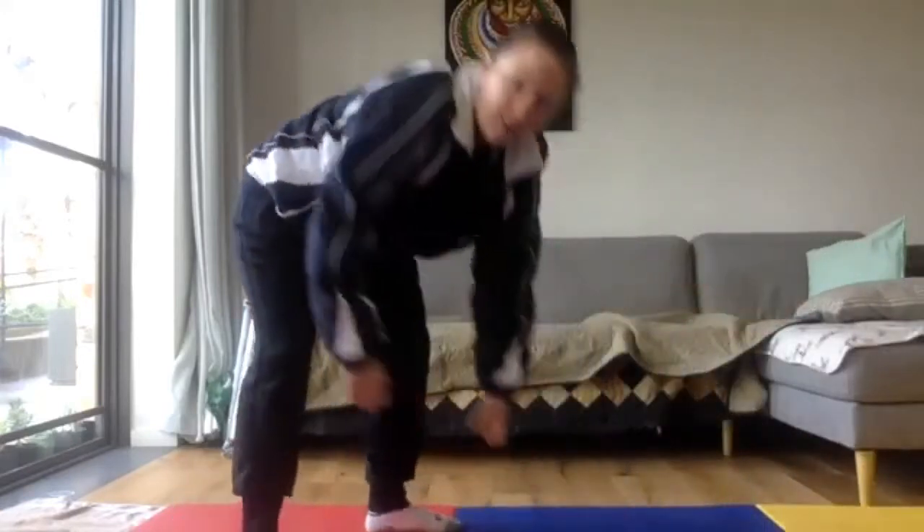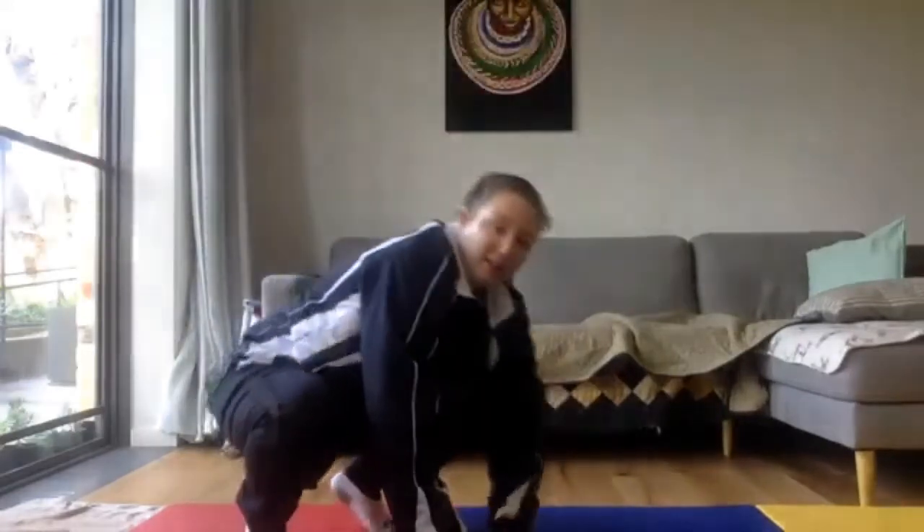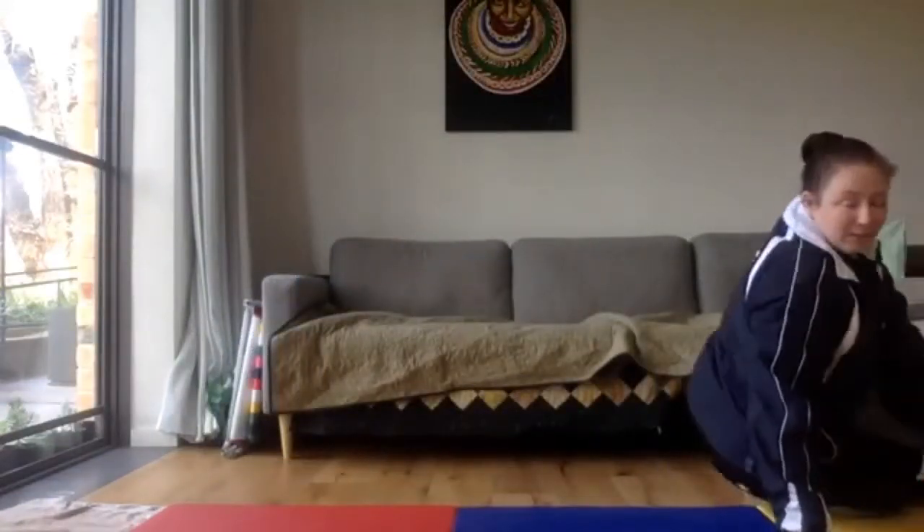Now that we've mastered the depth drop and the side shoulder roll, combine the two together. Jump off the height — like the couch — land in your depth drop position, then side shoulder roll out of it straight away. At the end of your side shoulder roll, see if you can stand up and run out of it. Make sure you've got enough space — depth drop, side shoulder roll, and sprint out.